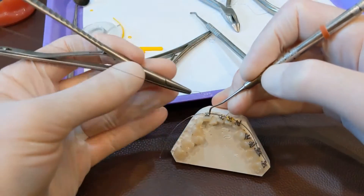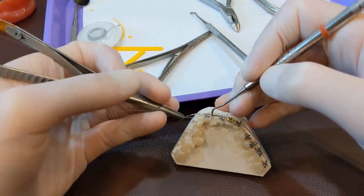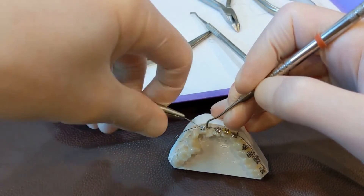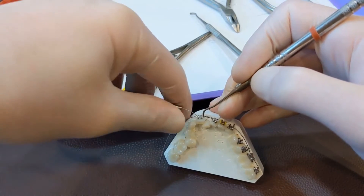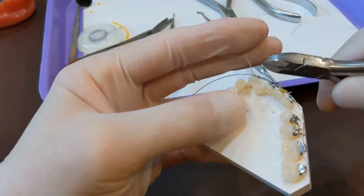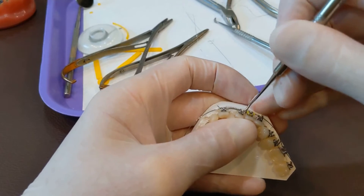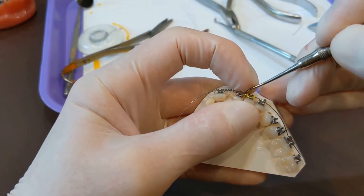Then you take your little steel tie and compress the spring back out of the way, get that slot on there, and cinch that up nicely. You cinch it up so it's firm, but not locking it down as if you're correcting a rotation, because this still has to slide along the wire. If you get it too tight, it cinches down and can't slide. Then cut the excess off and tuck both loose ends down under the wire really well so they're not going to poke anybody.